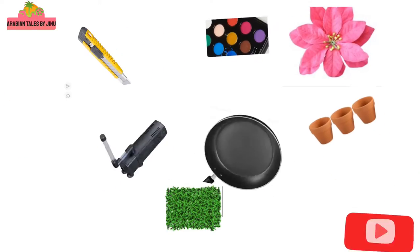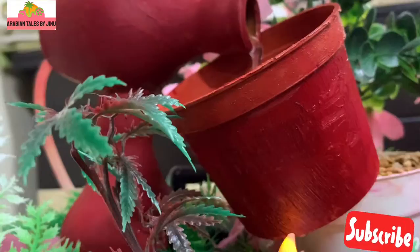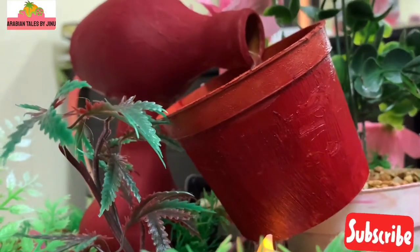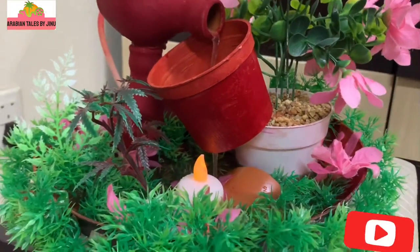Hello friends! Welcome back! This is our video. This is a DIY — a simple fountain.